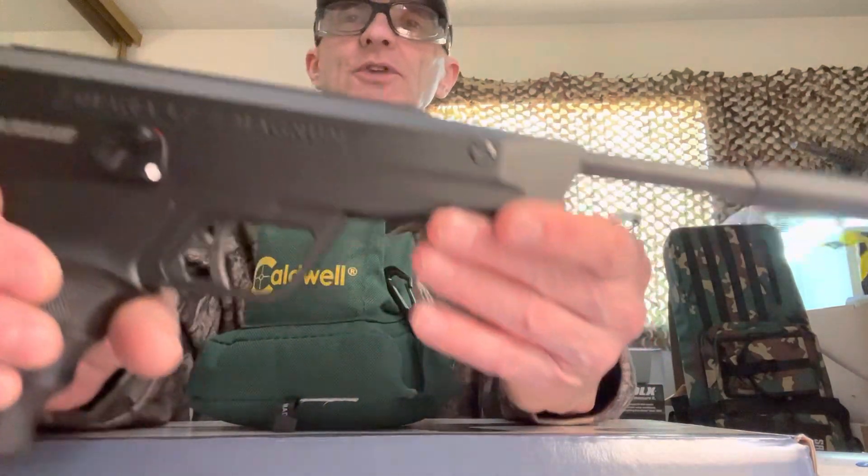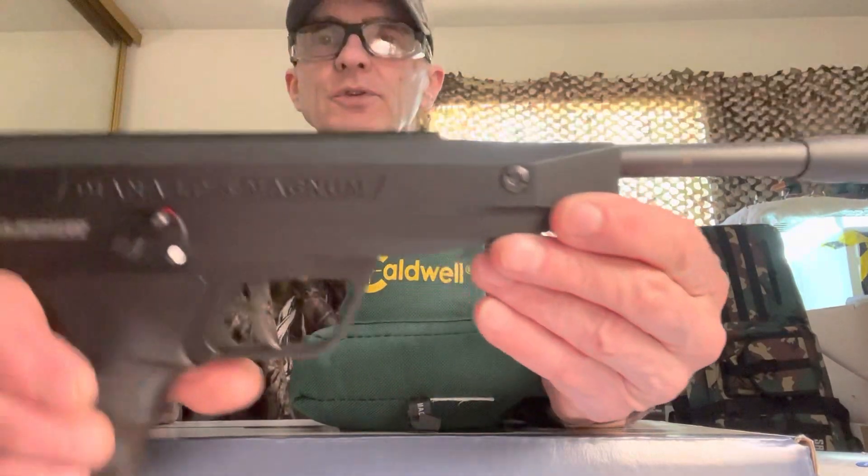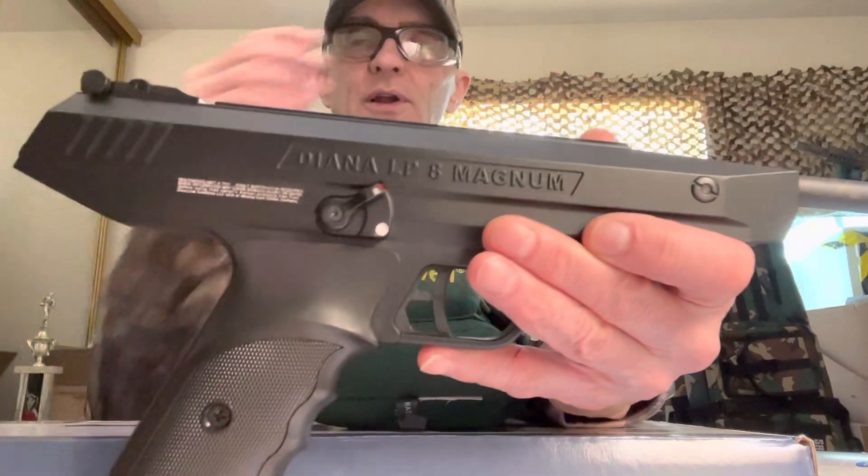This is not a PCP and it's not CO2 — so you cock it and it's ready to go. There's no extra cost, nothing. The pistol is a little pricey, in the $300 range.